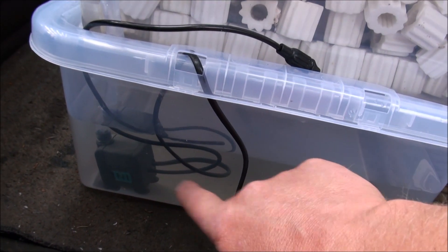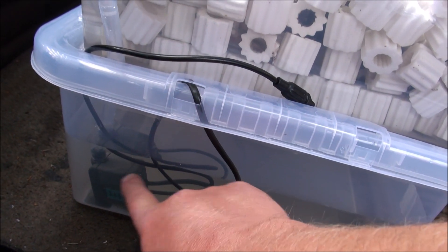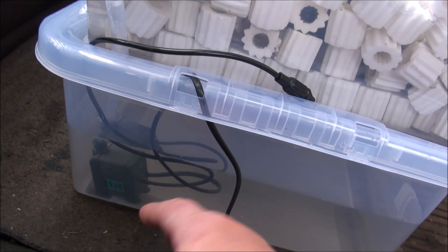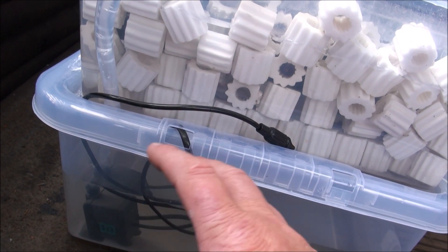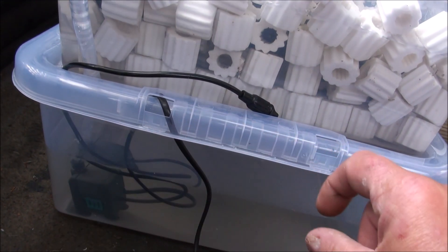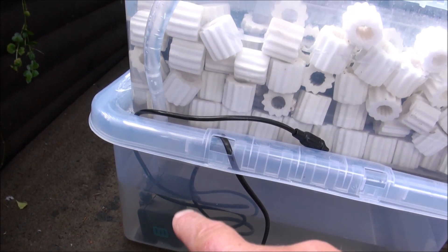As far as power consumption goes, this little pump is only 6 watts, so it costs next to nothing to run. The fact that you don't need a separate air pump makes it even more efficient. It only pumps 450 litres an hour — I'll put the gallons per hour conversion on screen — but it's just a really efficient pump.